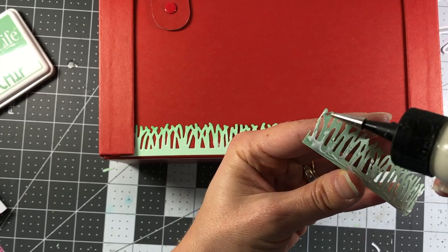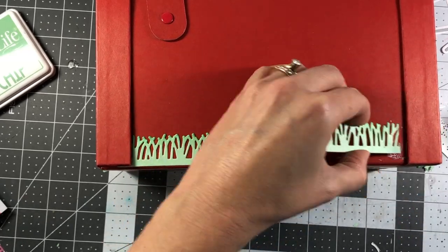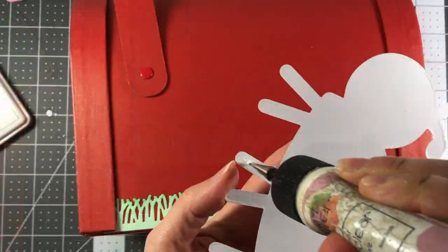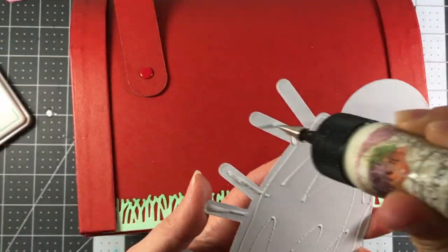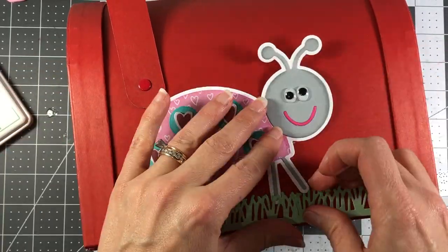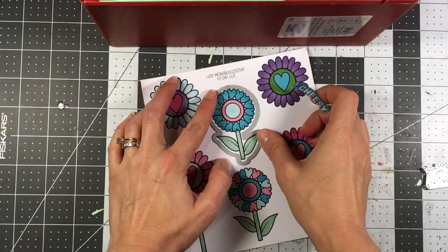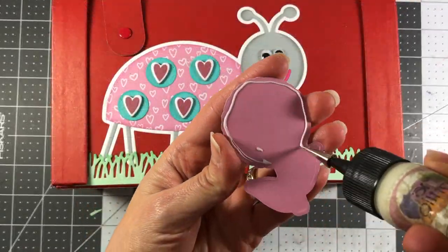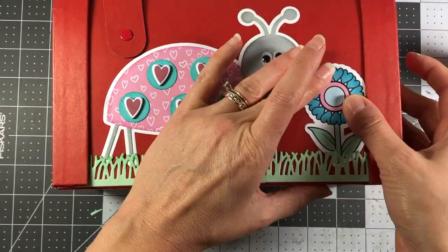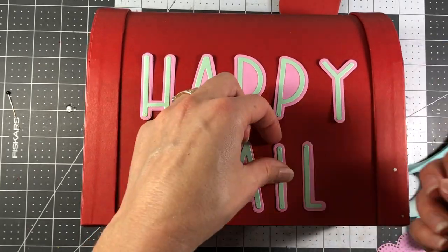I had to cut down one of the grass pieces because it was too long. I just tuck it in where the layer of the mailbox is and connect the two pieces. If you have the ladybug die, I did create a couple of cards with it — I'll link those below; it makes a card shaped like a ladybug. I also die cut some flowers from the pattern paper pad.